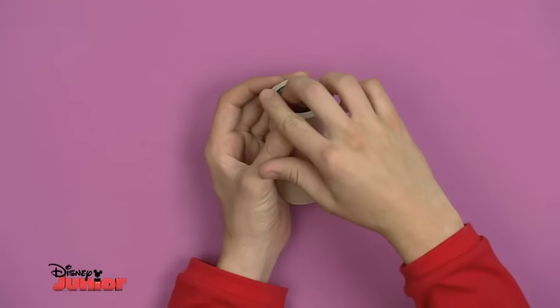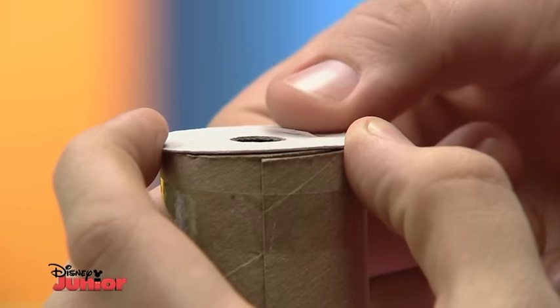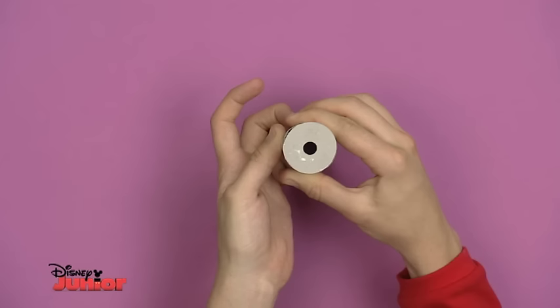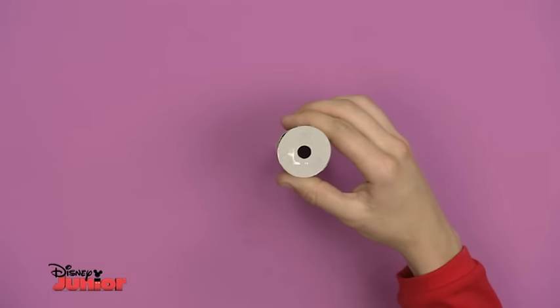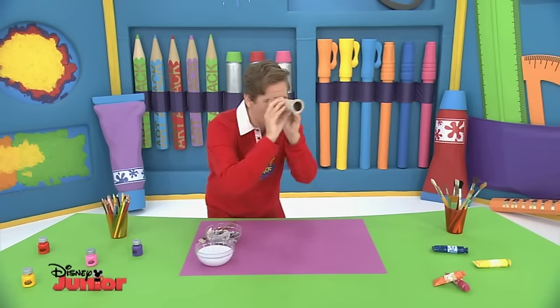Then tape the ring to one end of the wider tube. Next, put the viewfinder circle at one end of the tube with the mirror and tape it into place, but don't cover the hole that you look through. And now we have a basic kaleidoscope that works.